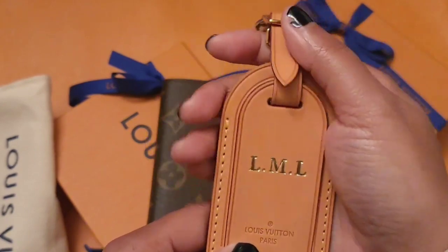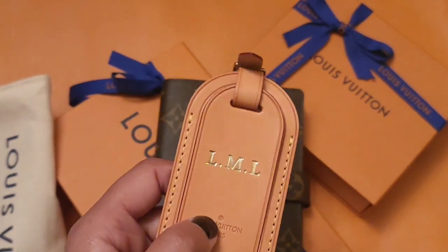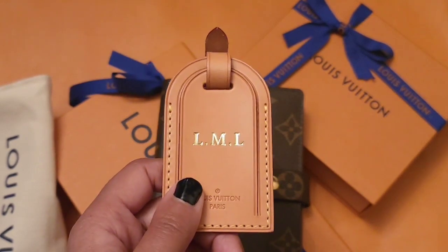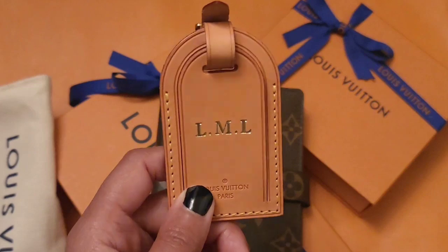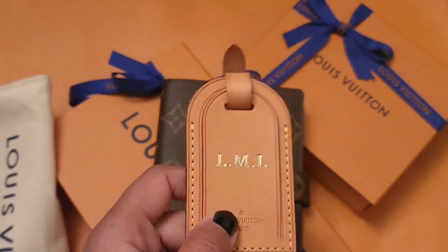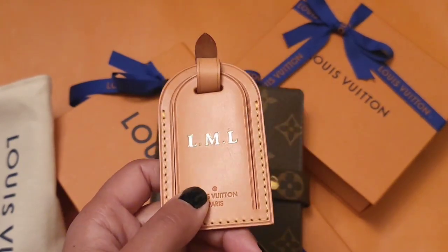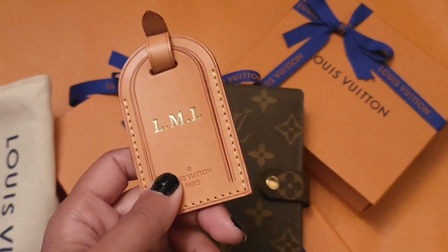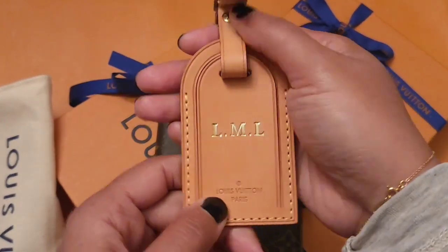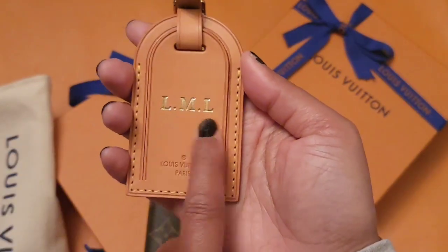I'm about five-seven. When I bought my first Speedy Bandolier — so far I've only bought three — it was the monogram one, which I still have. I had the Damier in the Speedy 30 as well but gave that to my daughter. When I first went to the Louis Vuitton store to buy my first Speedy, I had her pull out a 25 and a 30. The 25 seemed so small, and the 30 seemed big in comparison, so I figured I'd make the 30 work. I bought this luggage tag to go with my Speedy Bandolier 30.